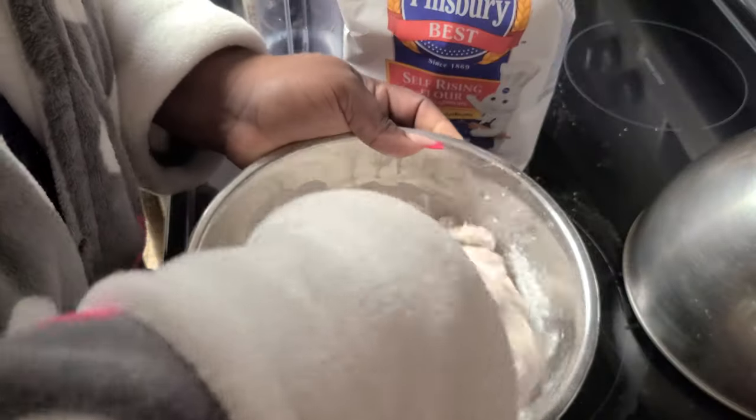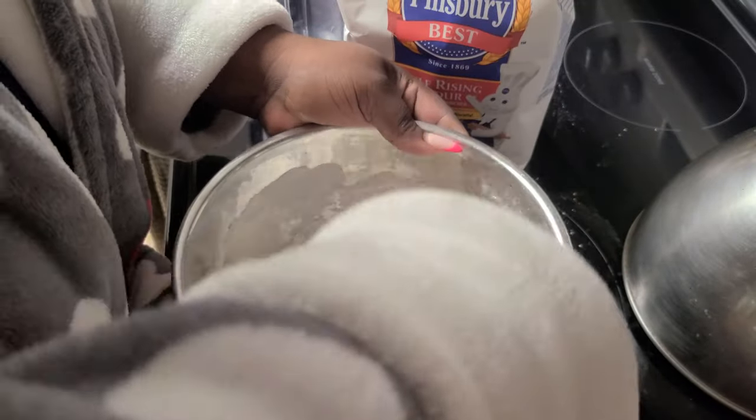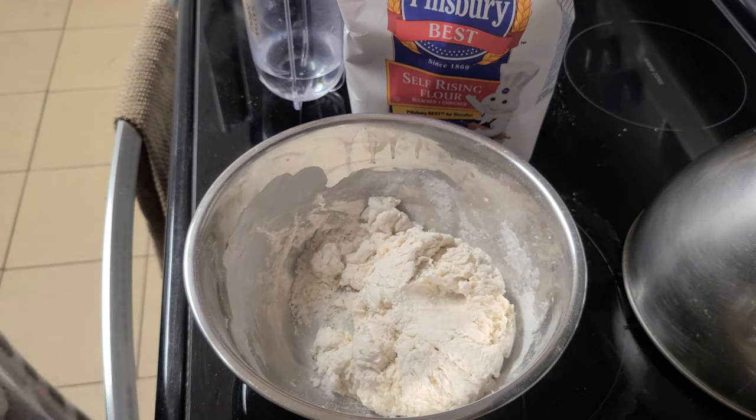Just now you saw it was really only a sprinkle of water that we were using. At this point the dough is all together, so I'm going to go ahead and get rid of the spoon because I can't feel the dough to know if it's at the right texture.